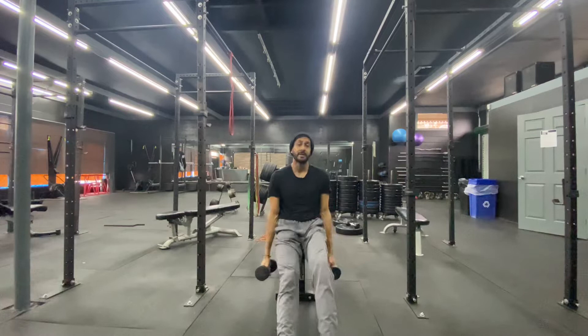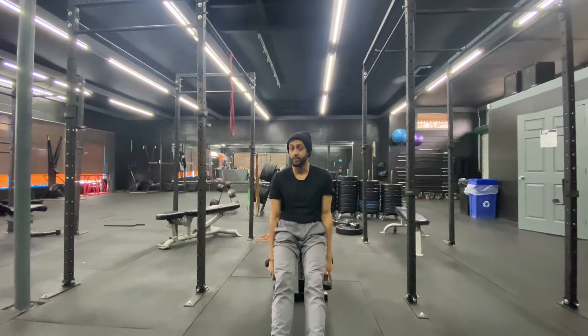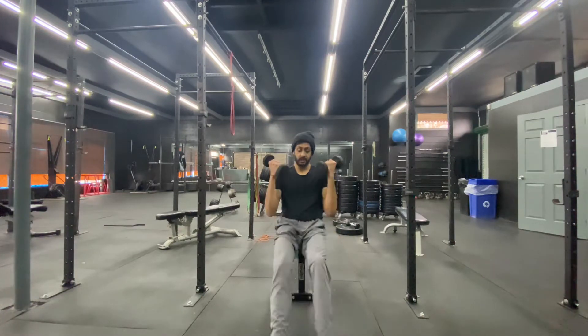It's called a perfect curl, but you could do literally any curl variation you want, as long as you're not compensating, cheating, or using momentum. So the perfect curl is going to look like this.